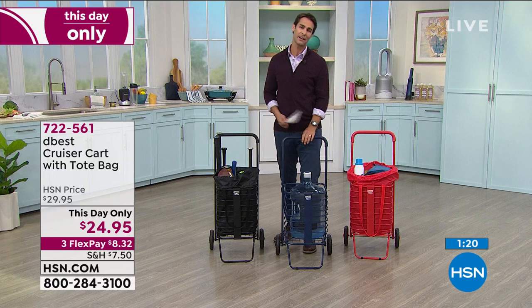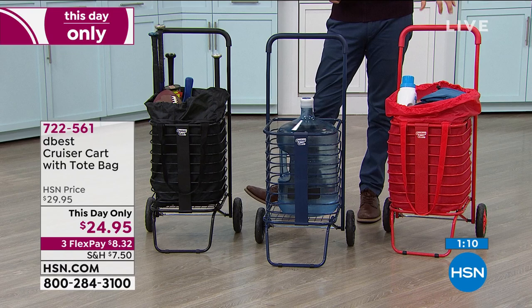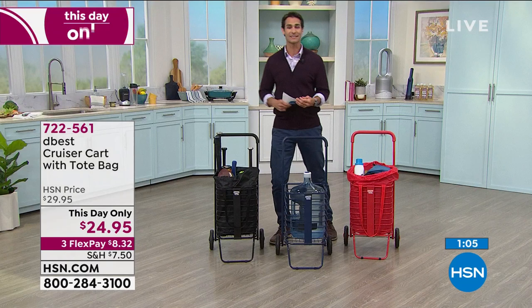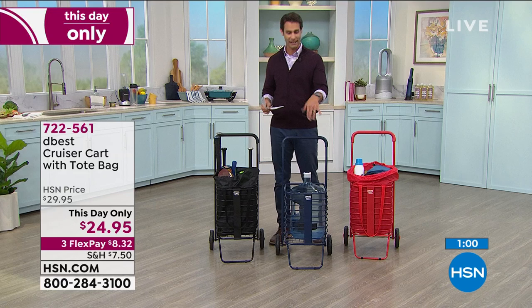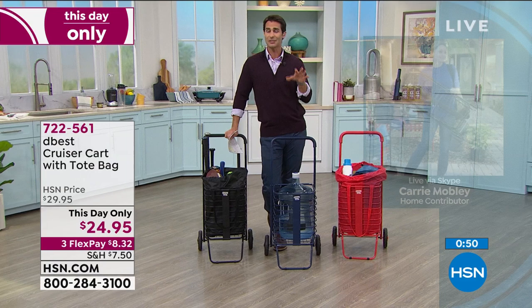The black is most popular but my most limited is the red — so if you really like that pop of color, jump in on the red right now. Item number 722-561, either hsn.com or call in. I just see so many uses for this — it takes the stress out for me when I think about going somewhere with my kids and taking a lot of stuff.